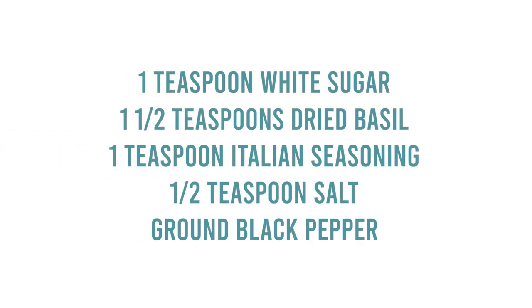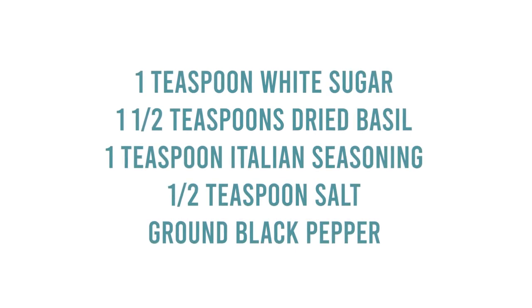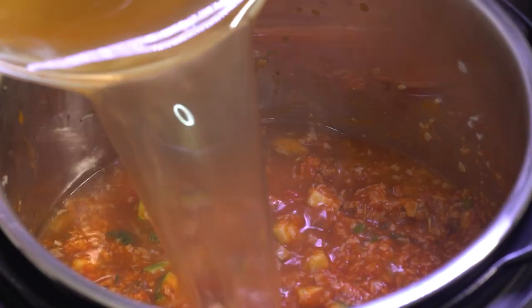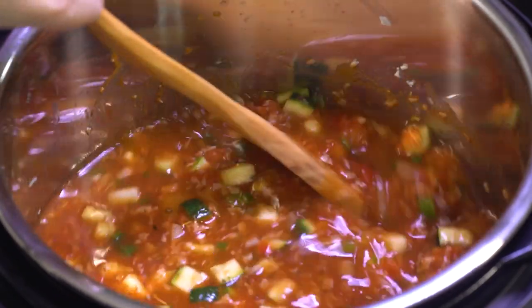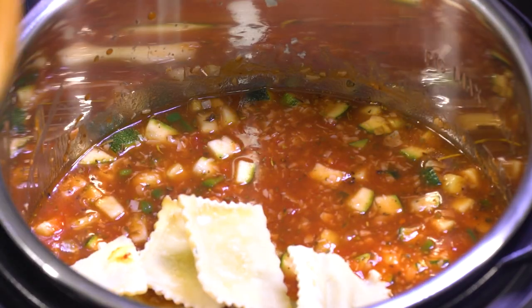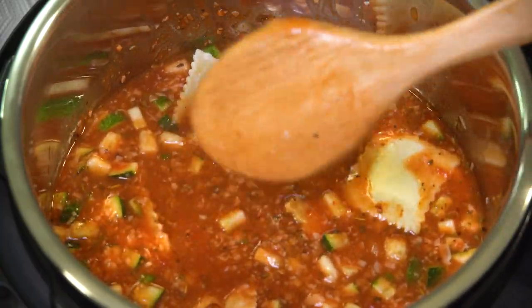For the spices: one teaspoon of white sugar, one and a half teaspoons of dried basil, one teaspoon of Italian seasoning, a half teaspoon of salt, and ground pepper to taste. After the seasonings are in, add four cups of beef broth and mix well. Then add 20 ounces of frozen mini cheese-filled ravioli, making sure all the ravioli is covered with liquid.